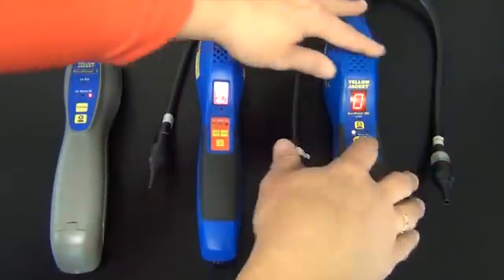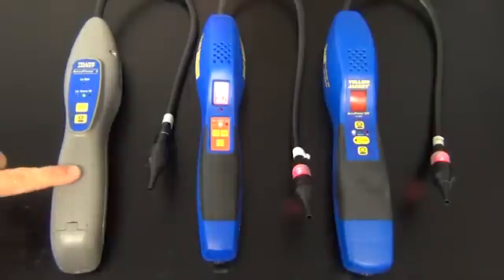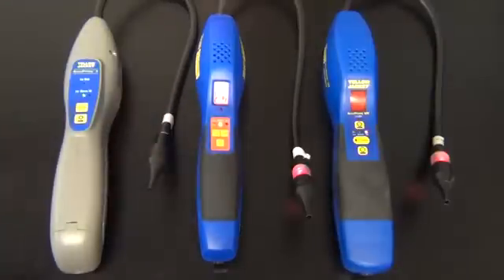On the original Acuprobe and the Acuprobe UV there are mute buttons. The Acuprobe 2 does not have a mute button. The Acuprobe 2 is out of warm-up, the original Acuprobe is out of warm-up, and the Acuprobe UV will be coming out of warm-up.